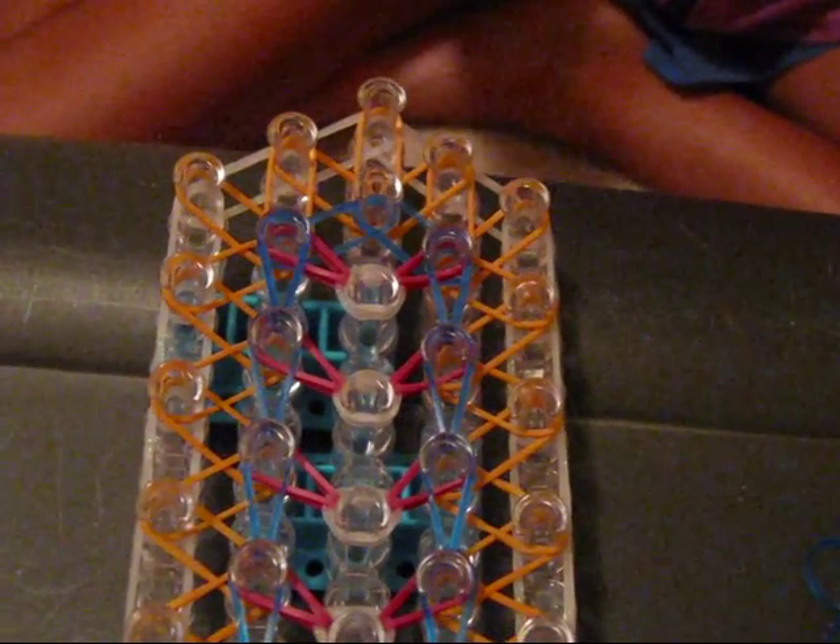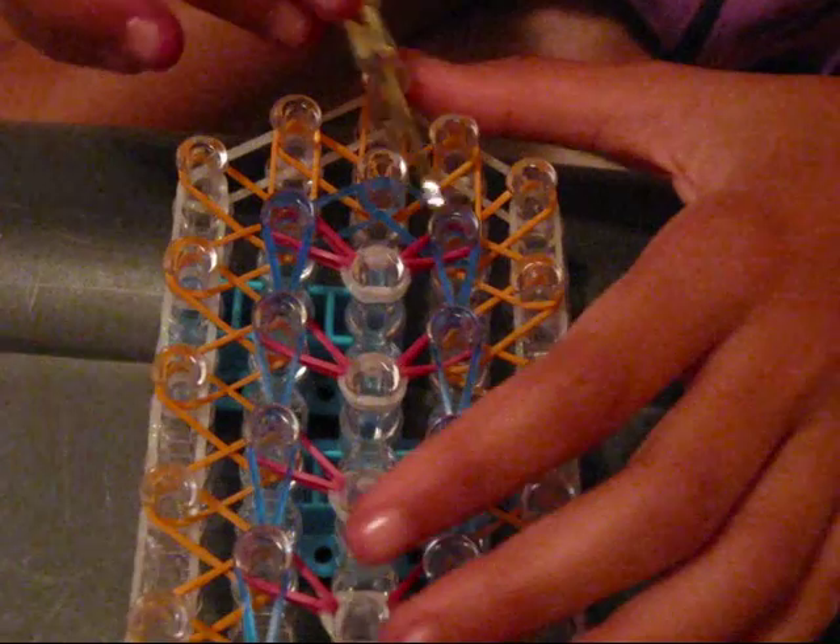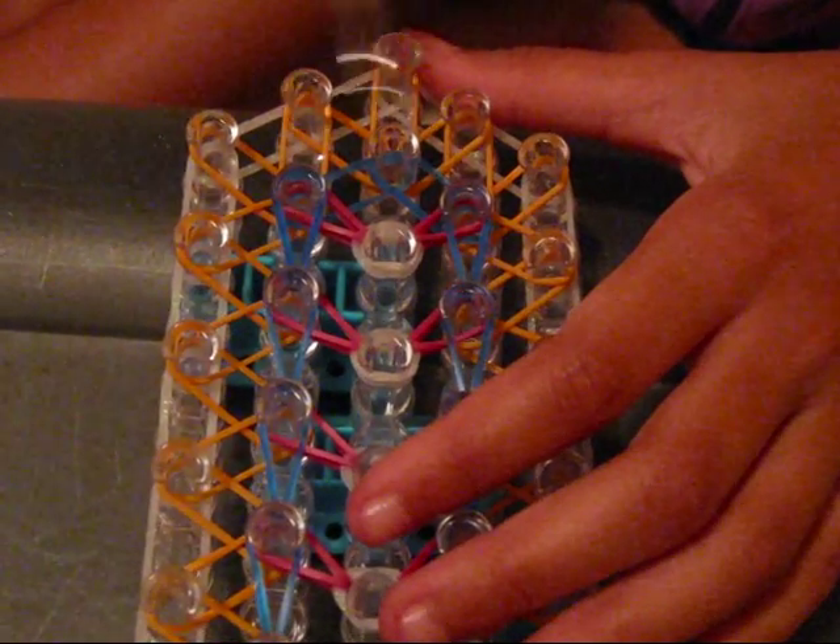Sorry if my loom looks kind of uneven — it actually is, but don't mind that. What you're going to do is loop these two blue ones into the center. Pull back all those bands in your way, grab that blue one, and loop it forward. Do that on the other side too — it doesn't matter which side you start on, it's going to all end up looking basically the same.